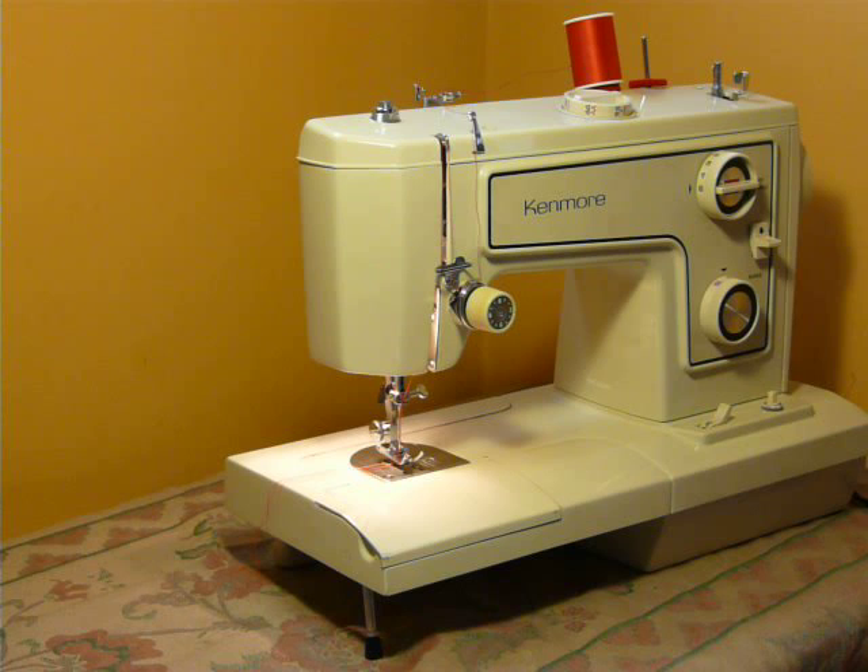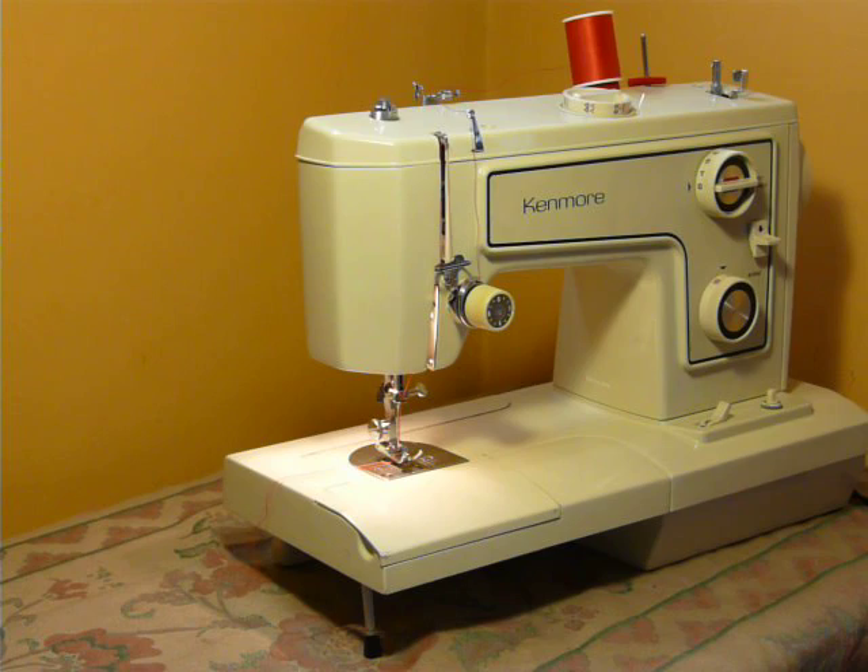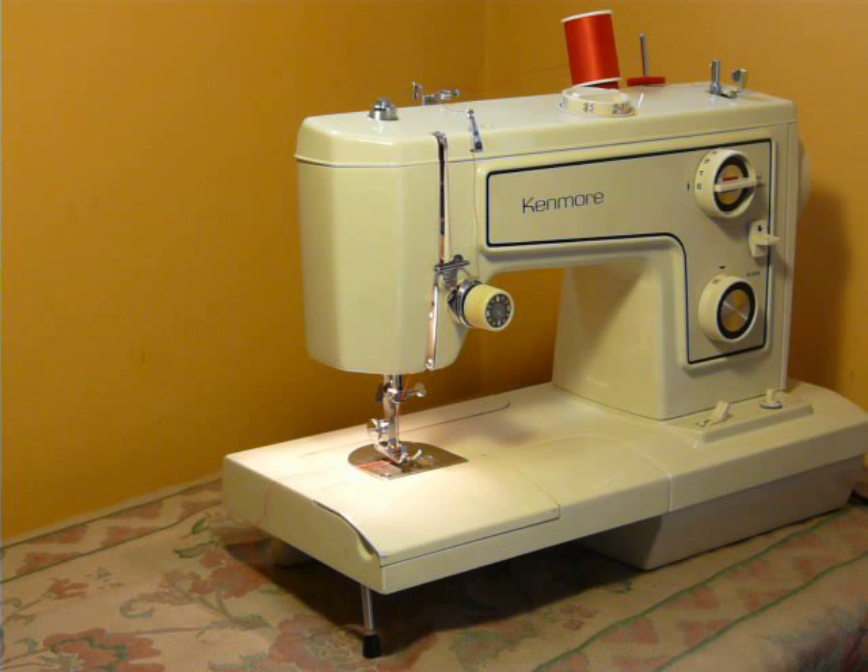Hi everyone, this is Nifty Thrifty Girl featuring one of two Kenmores that I'm going to try to get on today. This first one is a convertible — it is a model 1560.